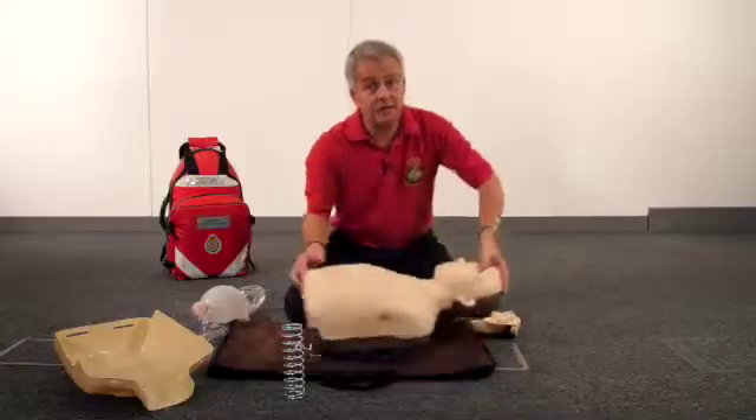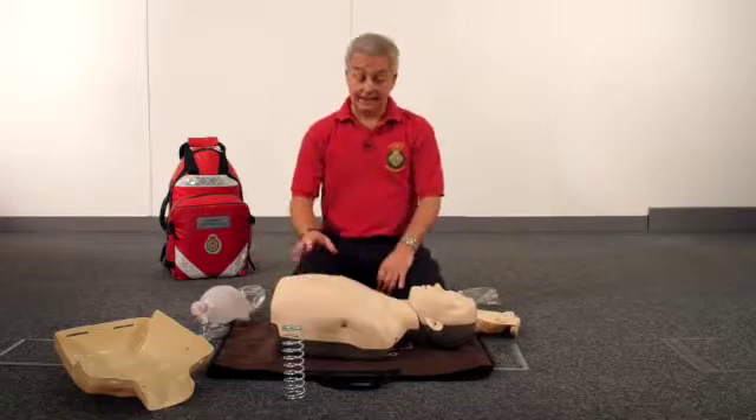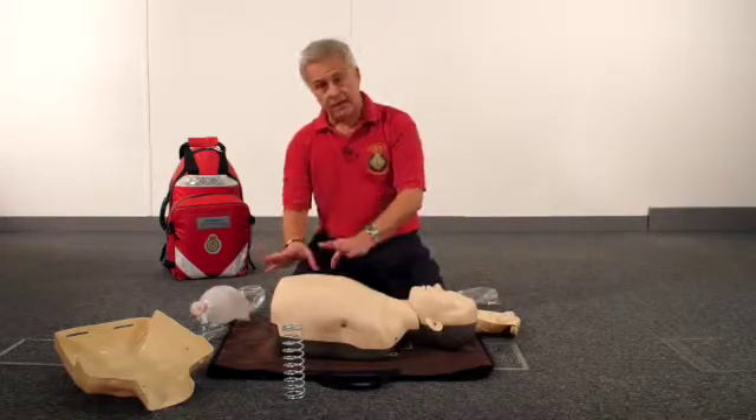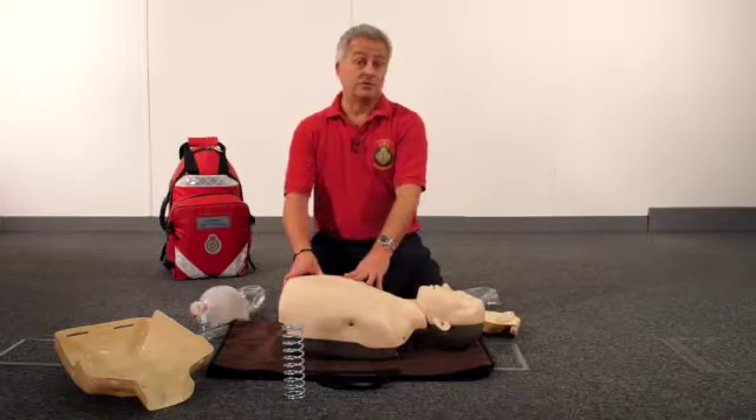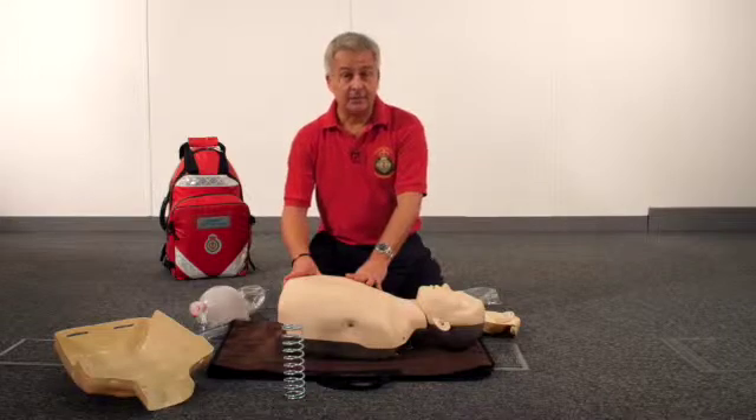So this is the Brayden Junior Conversion Kit — it allows you to convert the adult Brayden into a junior mannequin whilst your students are having a cup of tea and a short break. Thank you very much.